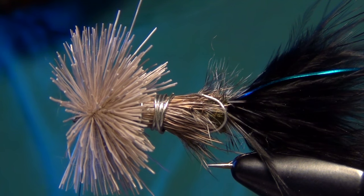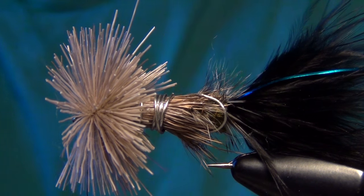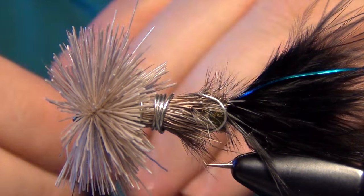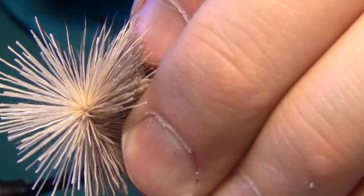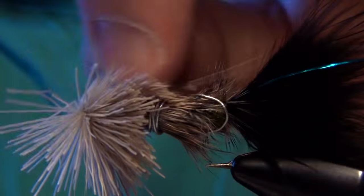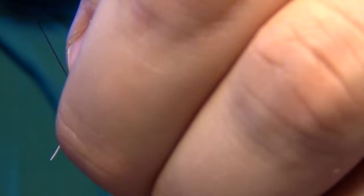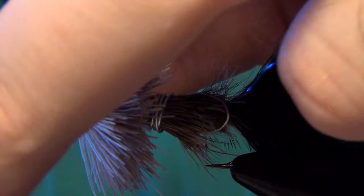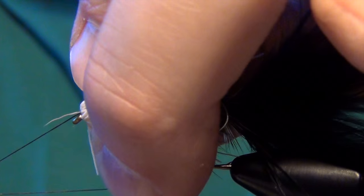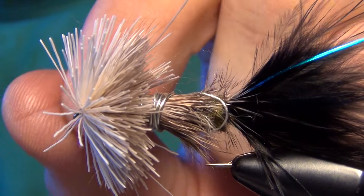Before I finish, I'm going to take a little bit of white or bleached deer hair — this is going to make the mouth part of the fly. Just a little bit. Lay it there on top, do your loose wrap, and just let it spin around the shank of the hook. Work your way to the eye where you can whip finish, then trim out your thread.